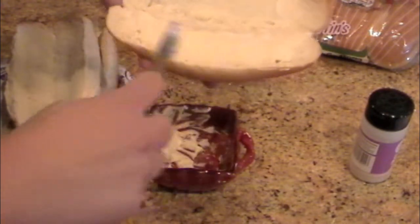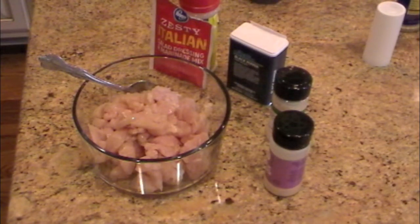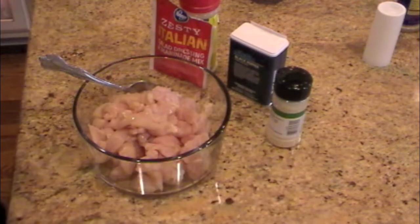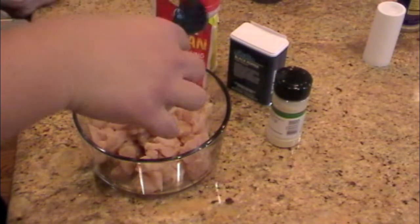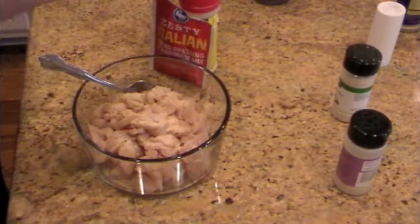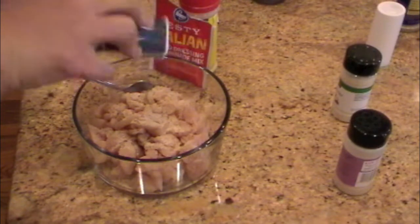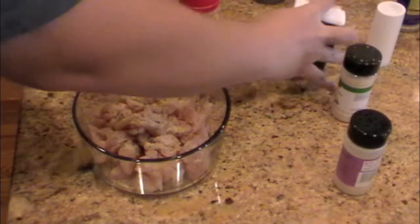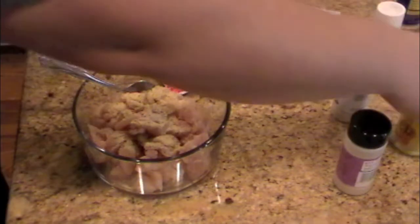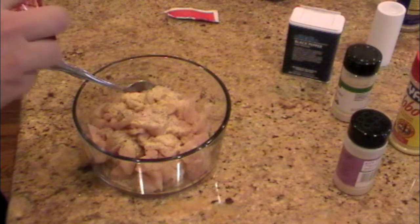When I put this bread on the griddle it'll melt right in. The next thing we're going to do is season our chicken. I have a pound and a half of chicken tenderloins that I have sliced up into thin slices. I'm going to add a little bit of garlic powder, some onion powder, a little bit of black pepper, a little bit of all-purpose seasoning, and then some zesty Italian marinade mix to give it a little more flavor. I'll just sprinkle a little bit on there and mix it all in.